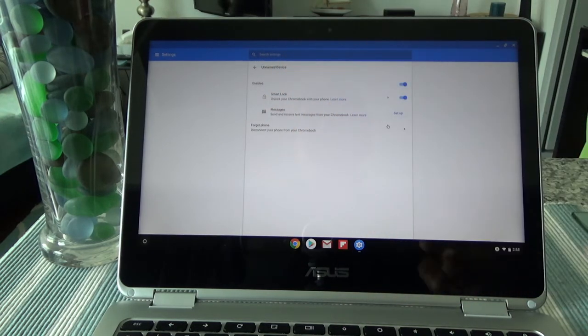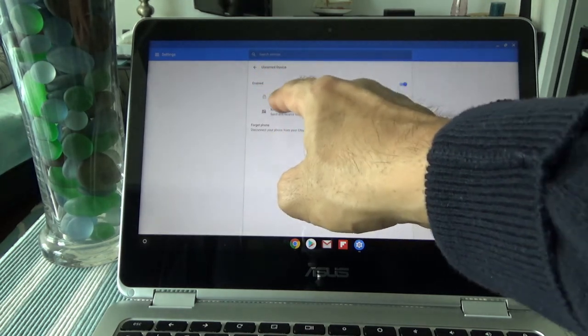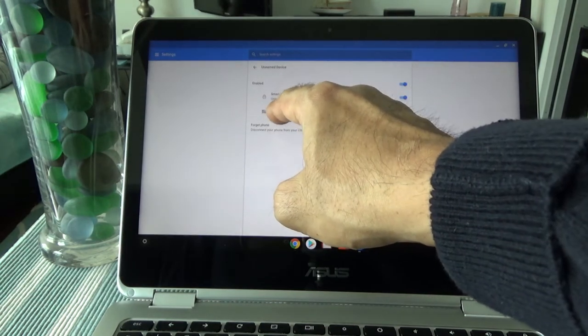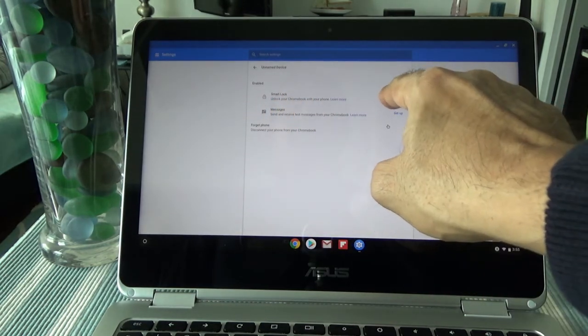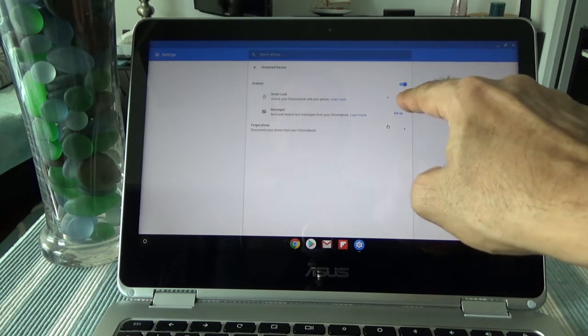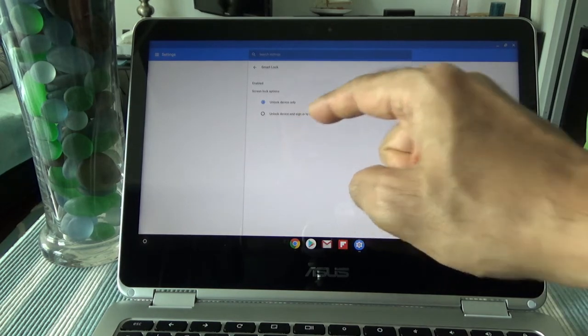You'll see a few options, including the Smart Lock option — 'Unlock your Chromebook with your phone.' You'll see a small icon there. First, you have to turn Smart Lock on if it isn't already on, and then click on the small arrow to expand the options.